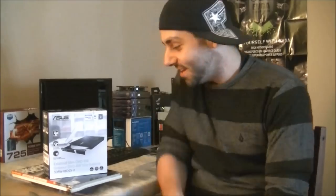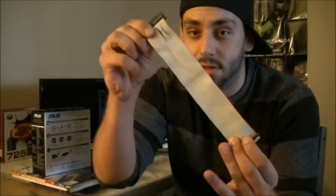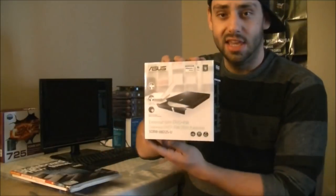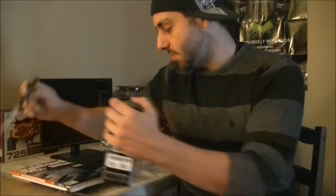Hey guys, Justin here from Justin Tech. Today I got the ASUS external hard drive. I needed one because I had a customer come to me wanting a hard drive reformat on a very old computer. I couldn't find a CD-ROM drive that worked — their drive worked but no longer read discs — so I needed to find an external solution, and that came with the ASUS external slim hard drive.